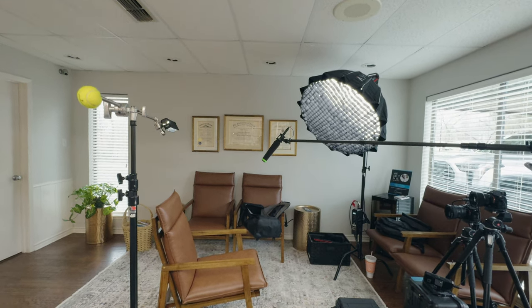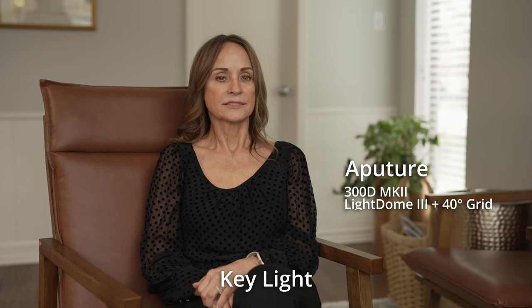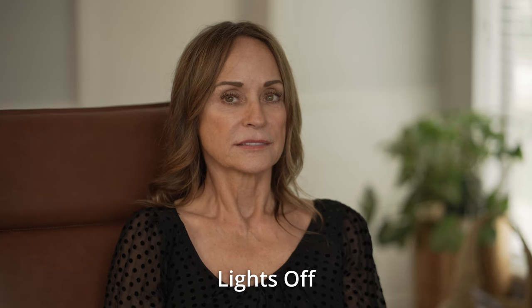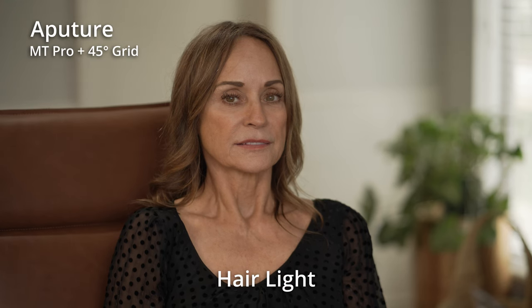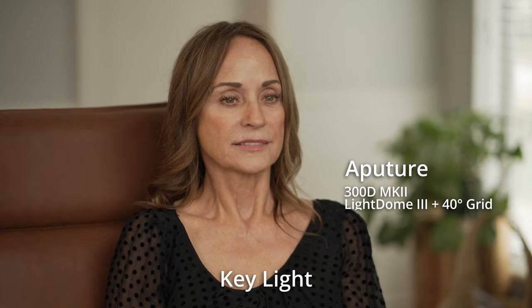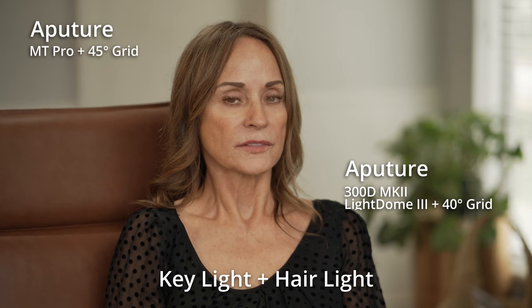Now let's take a look at what it looks like with the subject sitting in the seat. Here's with the lights off, and here is with the hair light, which is the MT Pro with 45-degree grid. Then the key light only with the 300D Mark II, Light Dome 3 and 40-degree grid, and then the hair light back on. So there's a key light and hair light for this look. Close-up shot — lights off, hair light on, just the key light, and then the hair light and key light combined.